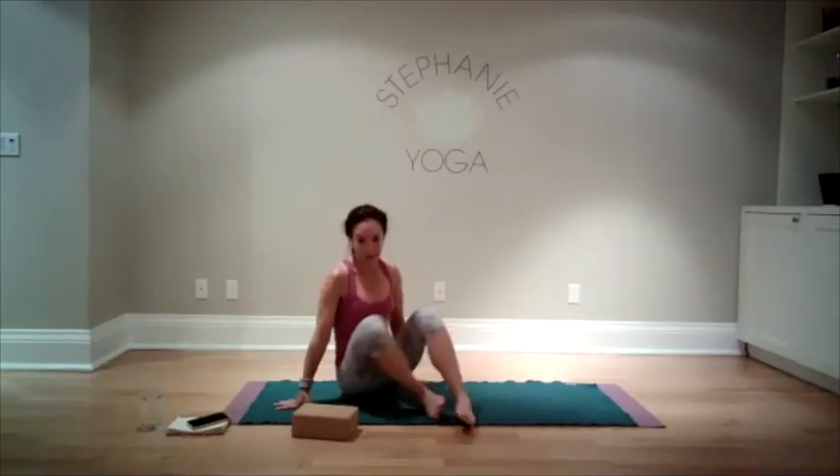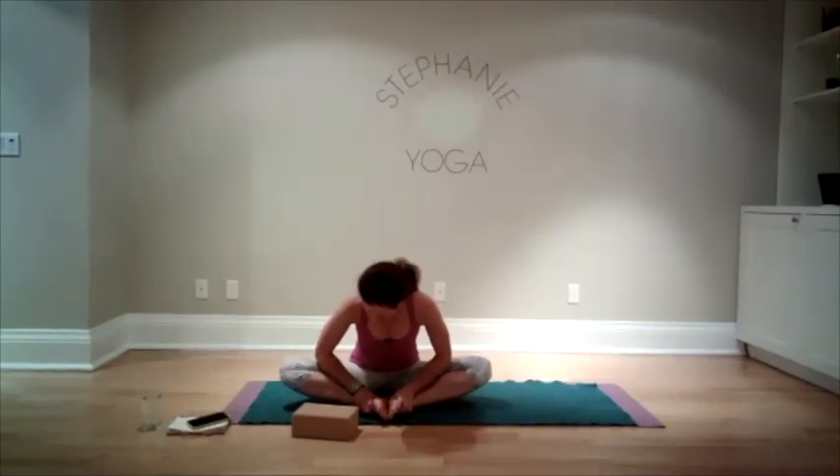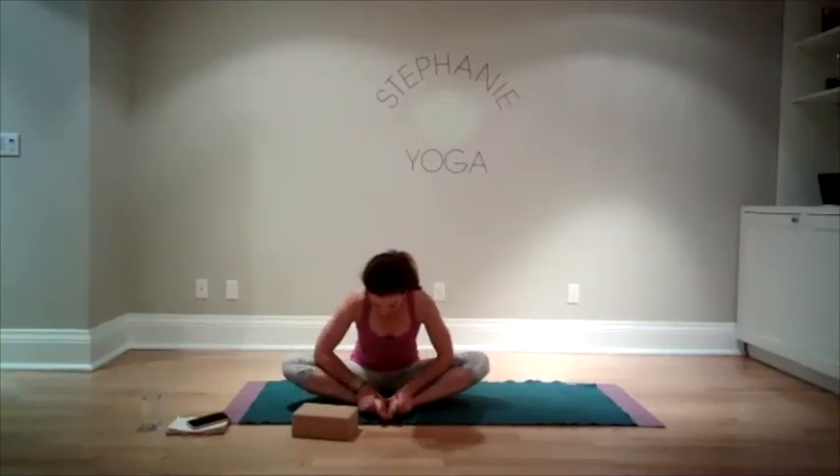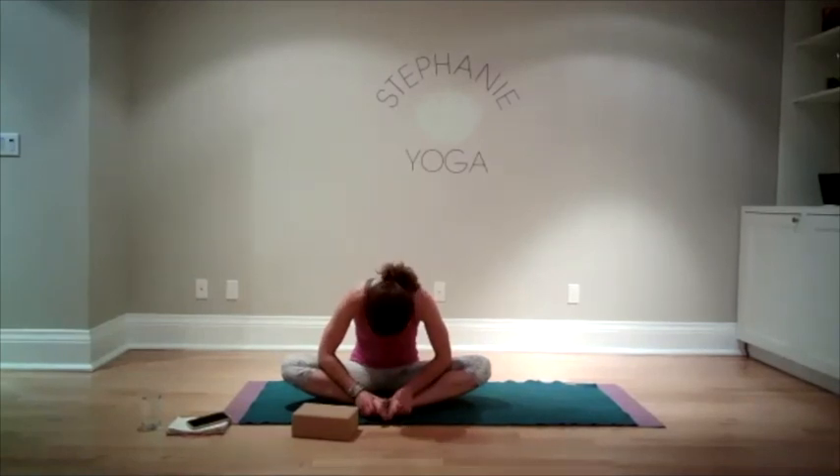Come back up, take the block away. Bring the soles of your feet together and take a nice big stretch forward. You can have your elbows pressing inside your legs, which will help release the hip flexors. Round your back if you want, tuck your chin. Take some good breaths here.